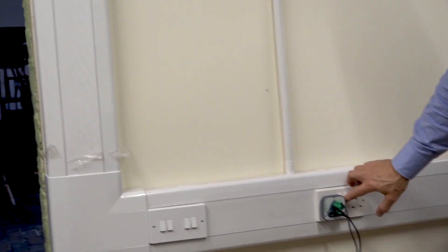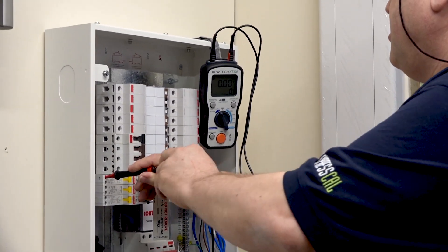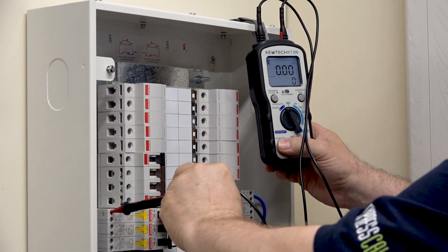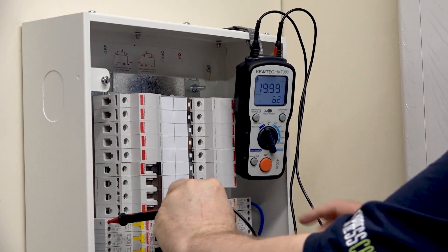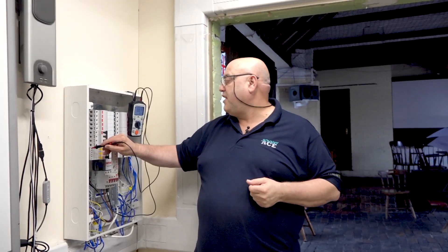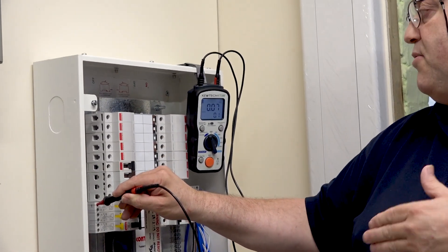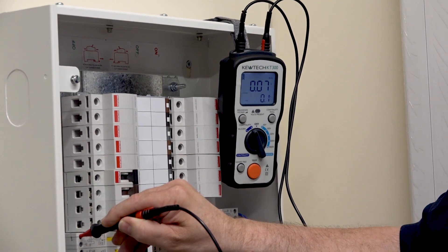So Paul, if you put it into the first socket and leave it switched off please. All I'm going to do is put it onto R1, so we've got an R1 and R2 connection. I press the test button and then the hands-free button. We haven't got a circuit because the socket is switched off — can you turn the socket on please Paul? Paul turns the socket on — if you look now, you'll see a value of 0.07. This is test method one, and what you're seeing is the resistance of R1 plus R2 at that socket. Turn it off please Paul.